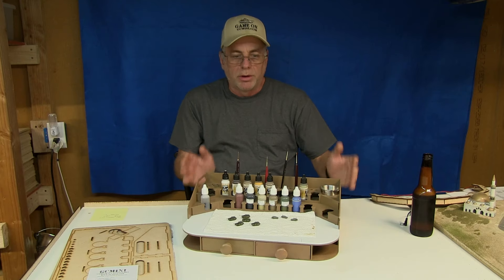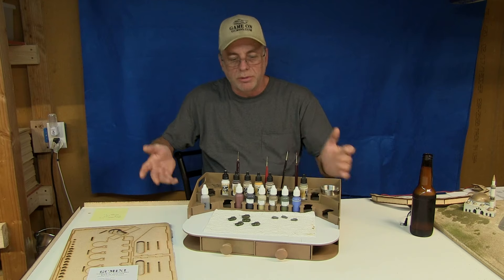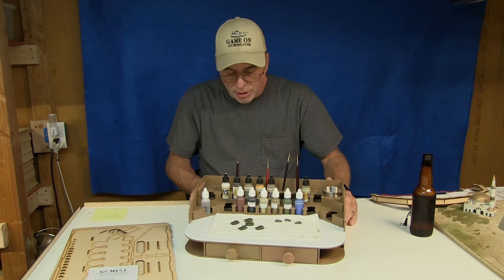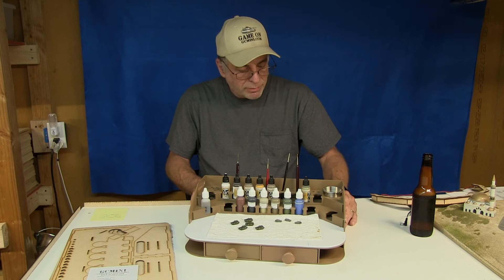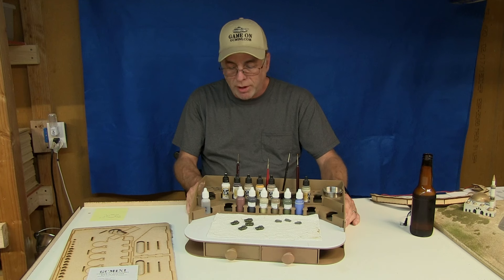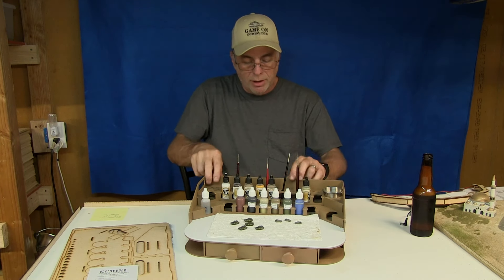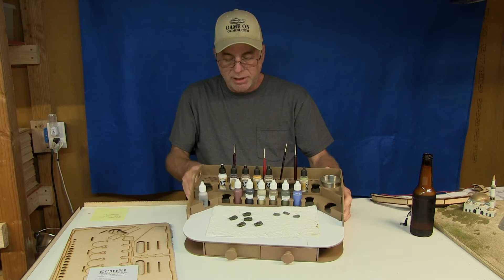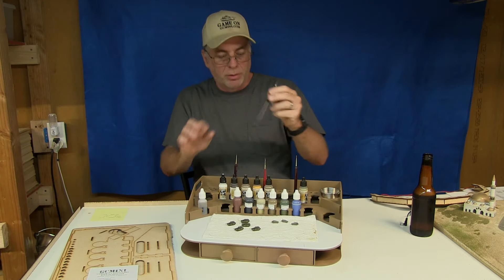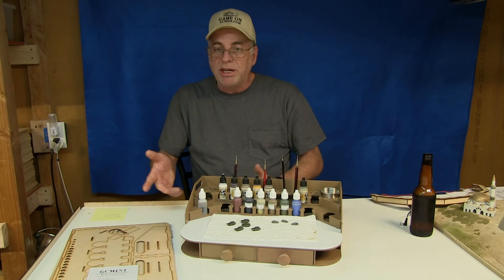I urge you to get the painting station if you're the type of person working at a workbench, then in the house, then in the office, or at a friend's place — it's really nice to be able to take this anywhere. I've been super happy with it and I'm using it constantly. The only negative, to be perfectly fair, is that the holes for the paint brushes on this very first unit are all the same size, so narrow brushes wobble around.